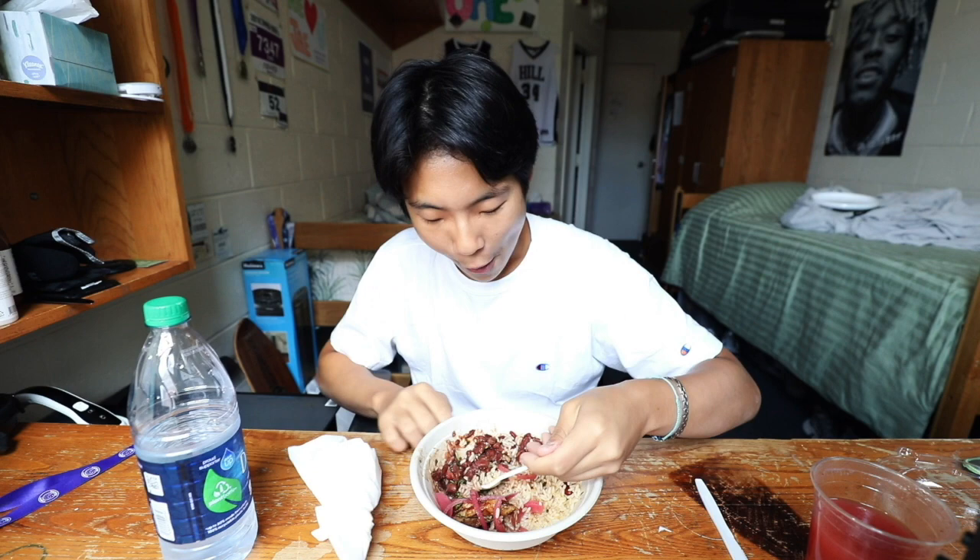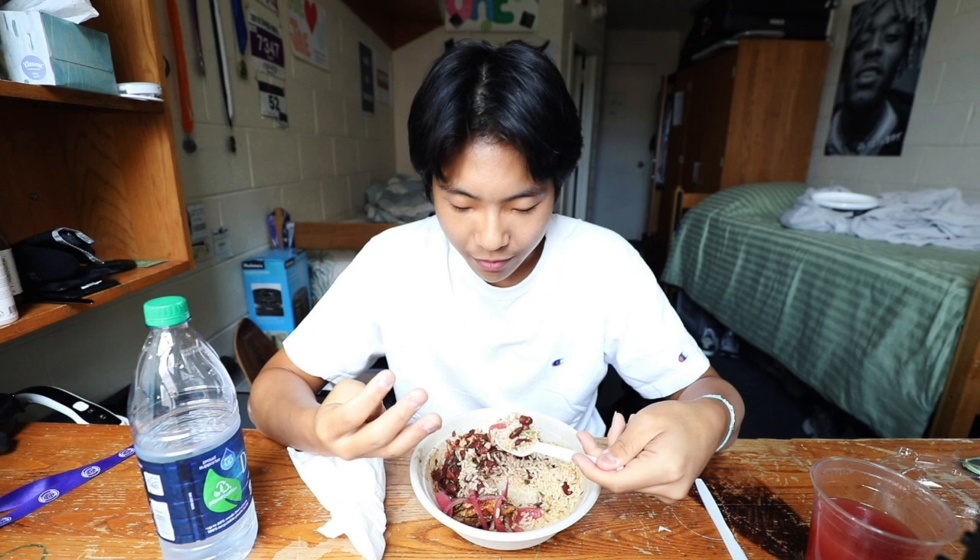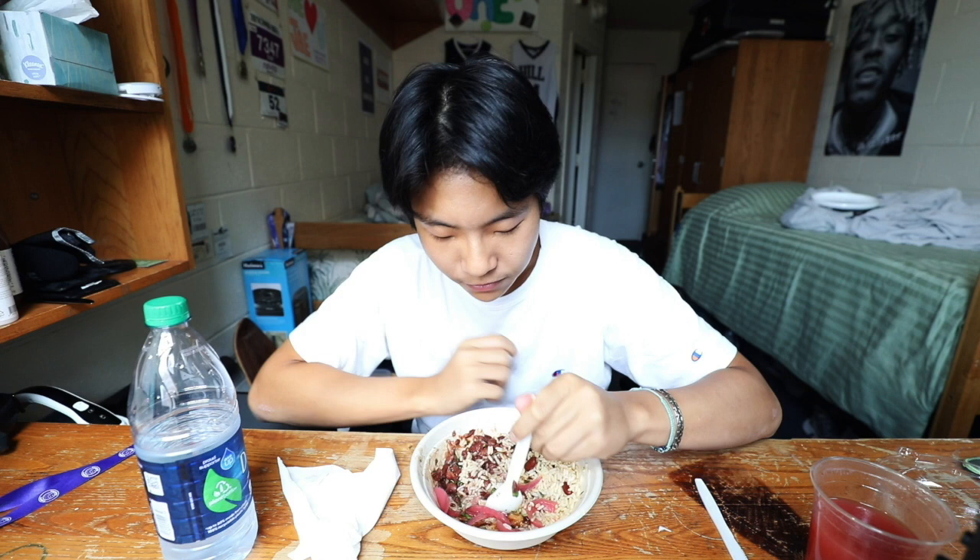I strongly recommend the pickled onions. The rice and beans are like regular rice and beans, but with the sweetness of the barbecue chicken, the pickled onions are kind of acidic and tangy — a nice different flavor that adds to the whole meal. And the cilantro just makes the whole thing feel fresh.